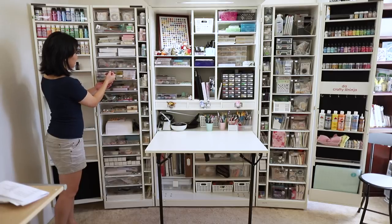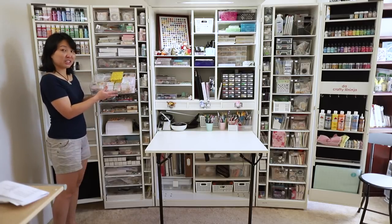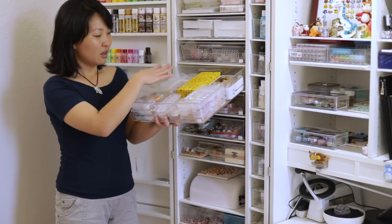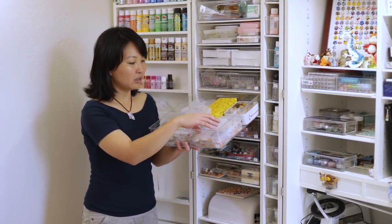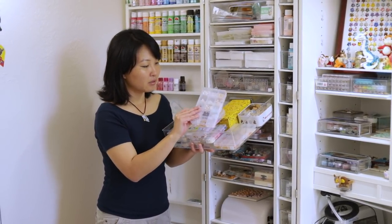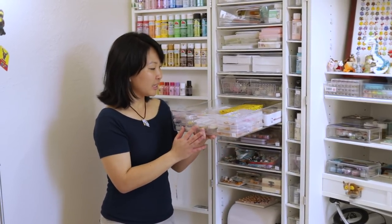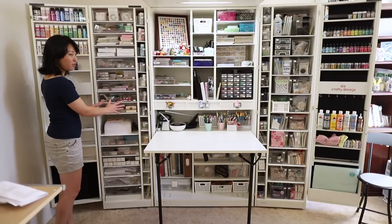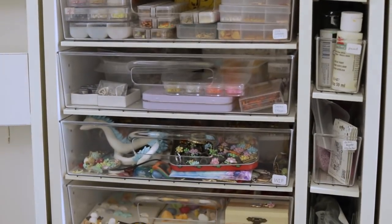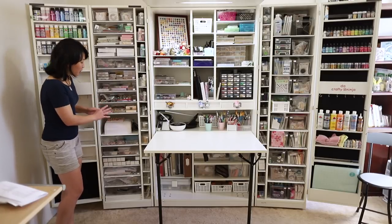I just started getting into making miniature treats and foods, so this is the storage of all of my handmade ones — really little tiny clay goodies in here. I like to make little waffle bowls, and this is my work in progress, stuff I have big projects that I'm not quite done with. Some of them are kind of surprises so I can't show you everything.